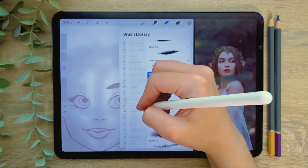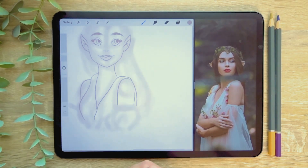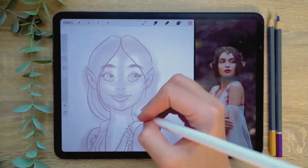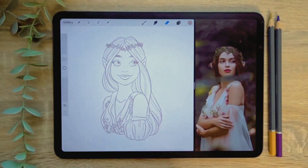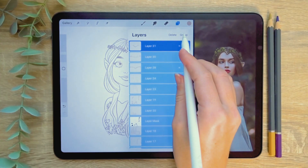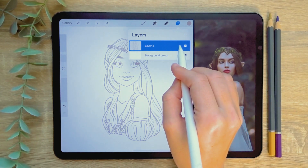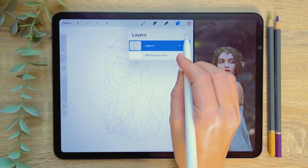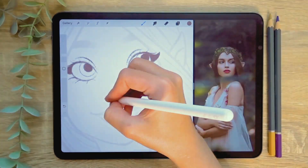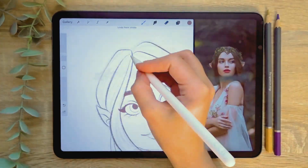You can edit your eraser brush to create different erase effects using the brush library — tap the eraser and select the brush of your choice. I selected a grainy brush to fade out the beginning of the eyebrows. Once I'm happy with the sketch, it's time to create the final line art. I'm going to group all of the sketch layers together and then flatten the group into one layer. I'm then lowering the opacity to make it easier to draw over and creating a new layer above it. Now I'm drawing over the sketch with my line art brush to create the final lines. I create each part on a separate layer to make it easier to recolour later.